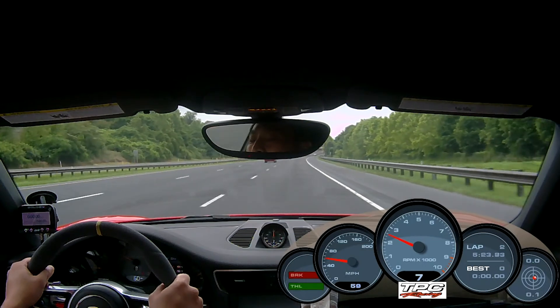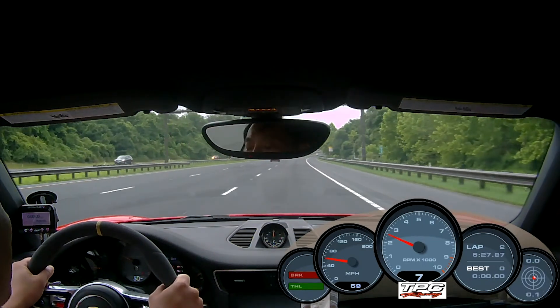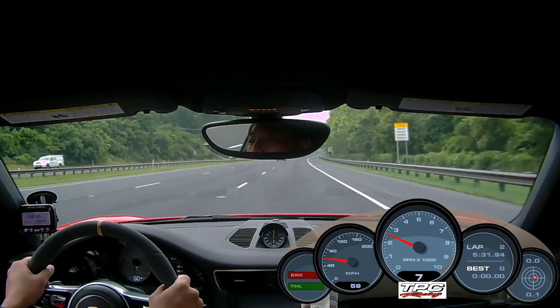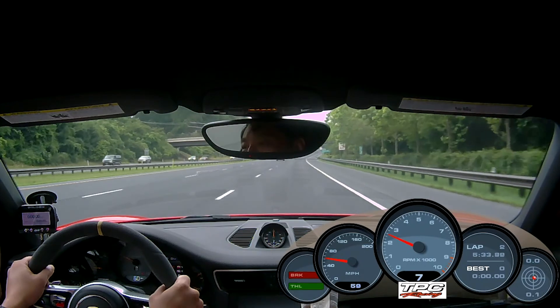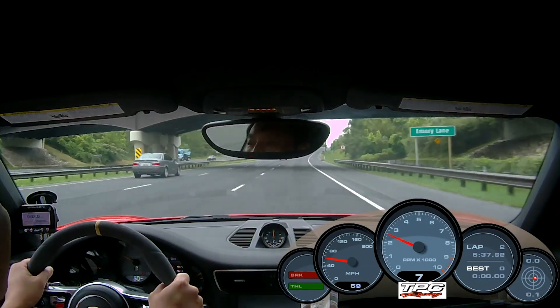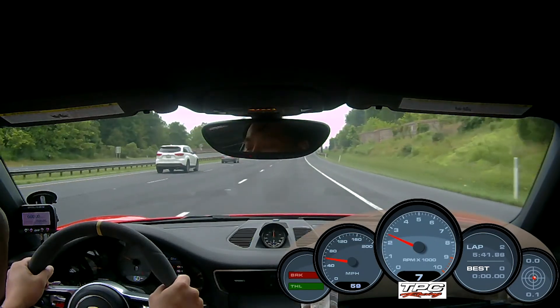This is a soundcheck video of the TBC valve side muffler bypass pipes. We're checking for drone and sound inside the cabin at cruising speed. We have a PDK set in normal mode, 7th gear, cruise control on 60mph on uphill.